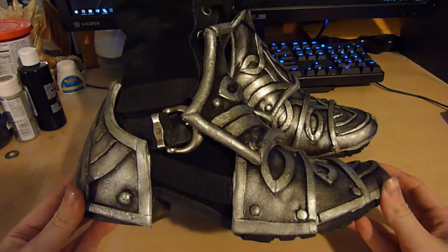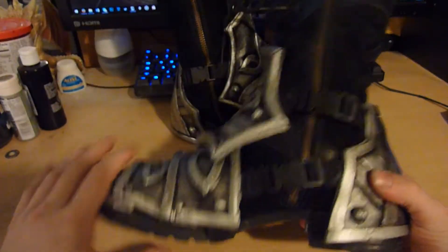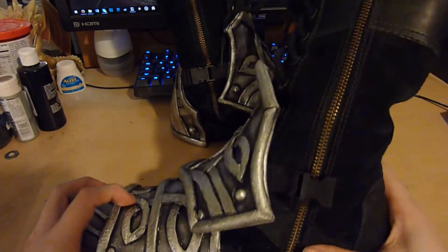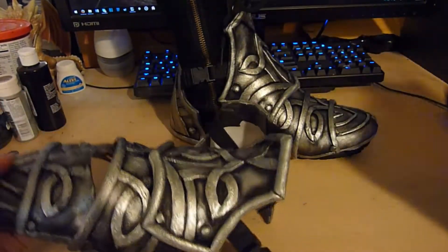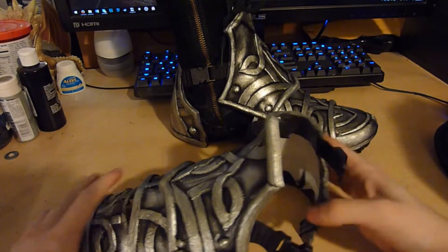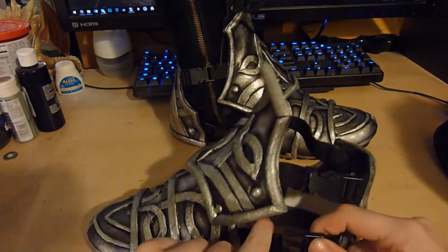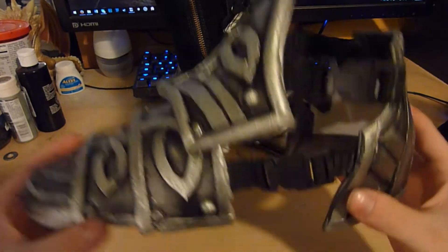The sabatons for my Valkyrie costume are made with a variety of different techniques. To attach, they use buckles that clip on the back heel section, then the toes come off. The buckles allow for easy removal and attachment, so you can still wear your boots normally.